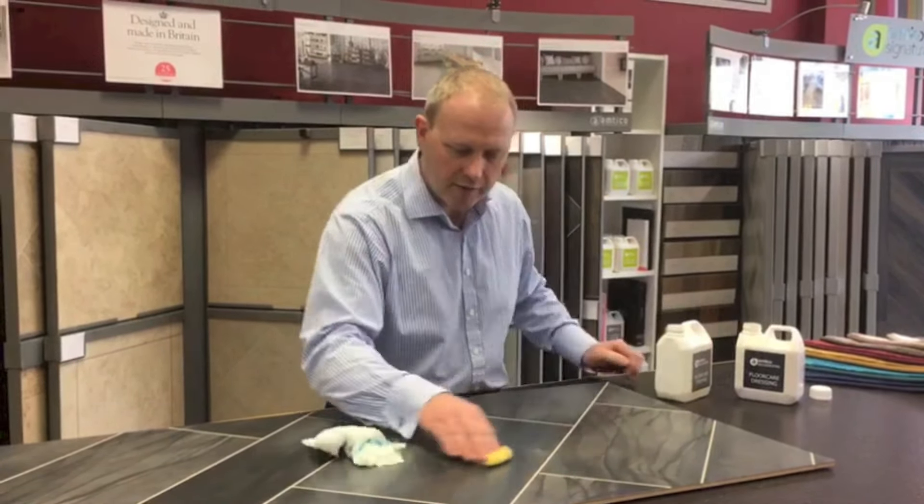You might start to panic and go, 'Oh no, look at this, I've scratched my floor.' I'm going to show you how to do a simple repair on it — you can do it yourself or we're quite happy to do that for you. So if you haven't got spare tiles and you just want to do the repair, Amteco sell floor stripper and floor dressing.